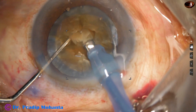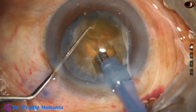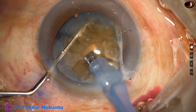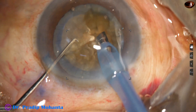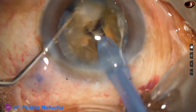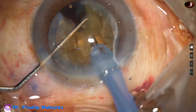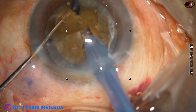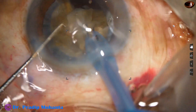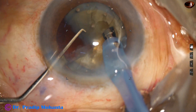Emulsify the endonucleus and start chopping the larger fragments. As we start chopping the larger fragments, we will get some free pieces, and we can start emulsifying from those free pieces. From the beginning, vacuum is 450 mmHg, ultrasonic energy is 85%, flow rate is 45 ml per minute. We have emulsified almost one quarter of the nucleus.